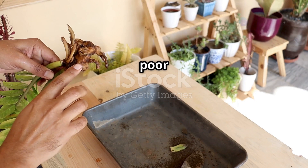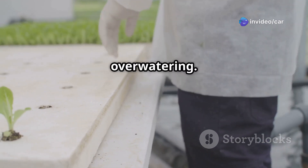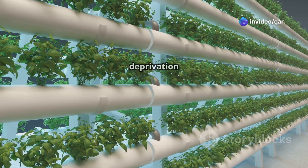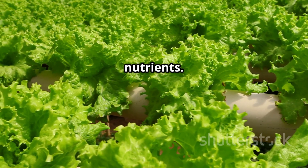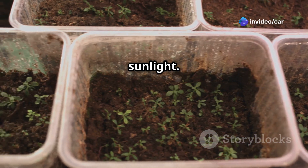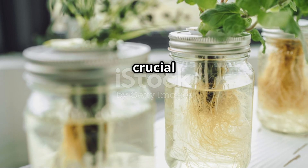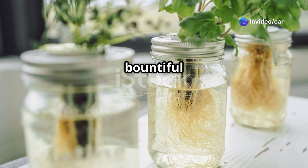Root rot can result from over-watering or poor drainage — ensure your hydroponic system has proper drainage and avoid over-watering. In aeroponic systems, ensure the roots are not constantly submerged in the nutrient solution, as this can lead to oxygen deprivation and root decay. Algae growth can occur if the nutrient solution is exposed to too much light — use a dark-colored container and avoid placing it in direct sunlight. Regularly inspect your coriander plants for signs of pests or diseases, as early detection and treatment are crucial for preventing the spread of any issues and ensuring a bountiful harvest.